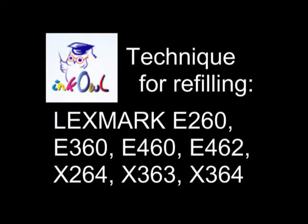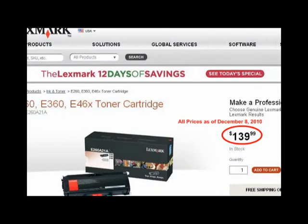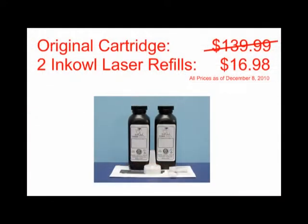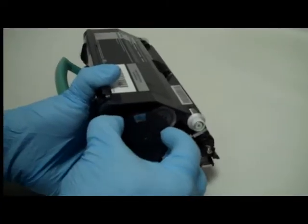This is how to refill Lexmark E260, E360, E460 and X264 series cartridges. An original Lexmark E260 cartridge costs $139.99. Why not refill your perfectly good but empty cartridge from as low as $8.49 a refill? Let me show you how you too can save over 90%.